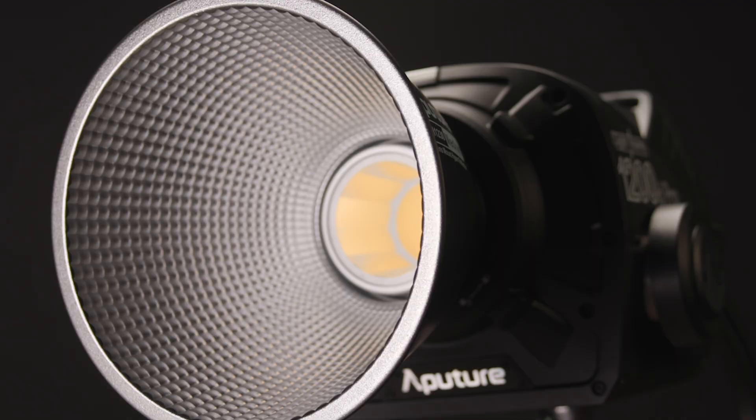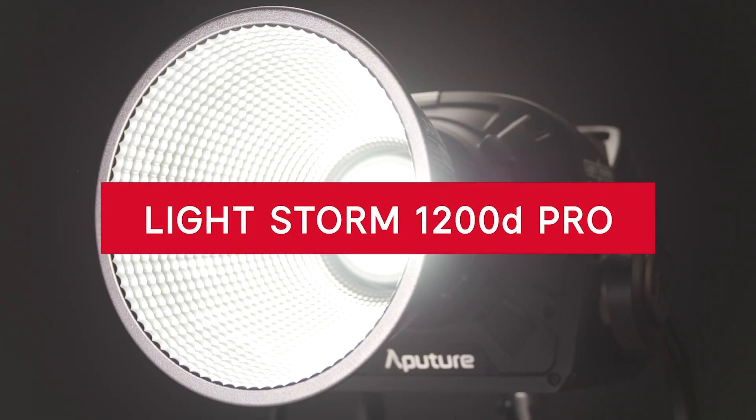Hey everyone, Brandon from the Aperture team, and welcome to the user guide for the LightStorm 1200D Pro, the daylight king of the LightStorm product line and the brightest Bowens mount LED on the market. Here's a brief overview of what to expect from the LightStorm 1200D Pro, the flagship light of the LightStorm lineup.